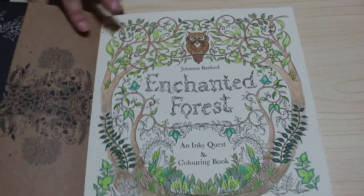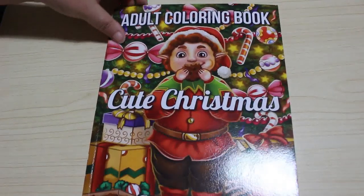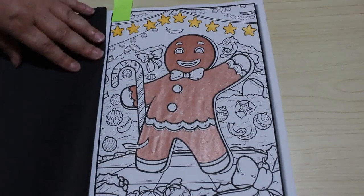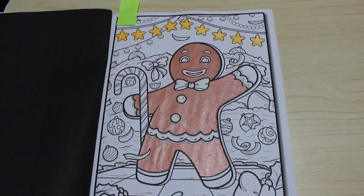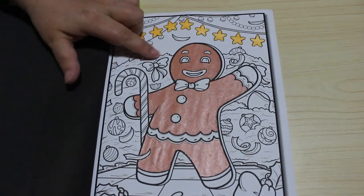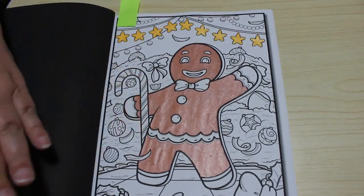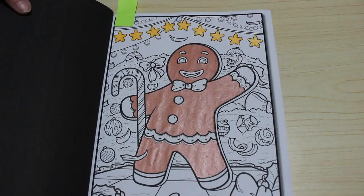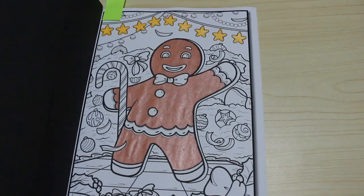Another one I started this month but haven't finished is one from Cute Christmas by Jade Summer. I might finish it in August or leave it until Christmas. I've started the Gingerbread Man with the Arteza Metallic pens — there's a first impressions coming on those. I'm not quite sure what the background is meant to be — it's not really clear — so I'll check if anyone's done it on Facebook and then decide whether to complete it.